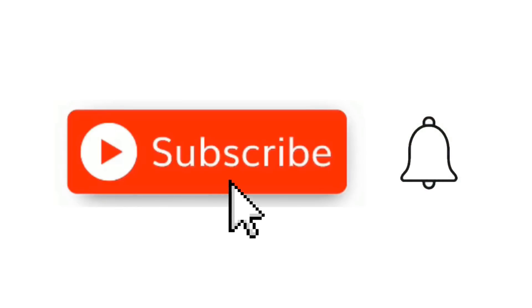But first, hit that little red subscribe button. And when the little bell comes up, click on it and click all.